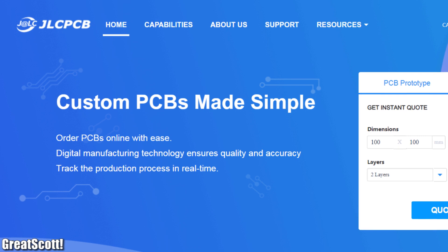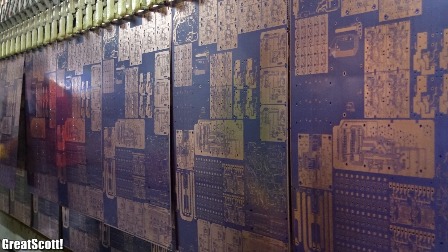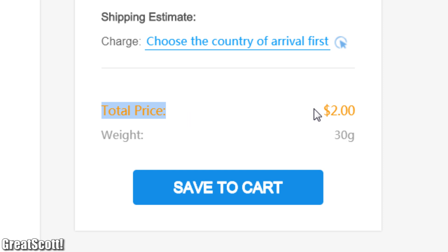This video is sponsored by JLCPCB, where you can get 10 PCBs for the price of only two dollars. So feel free to upload your Gerber files today to test out their PCB service.